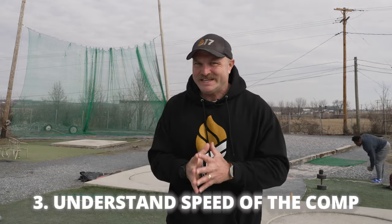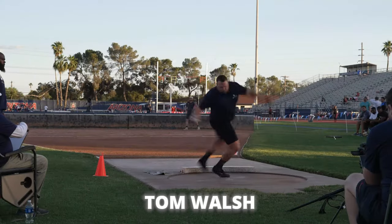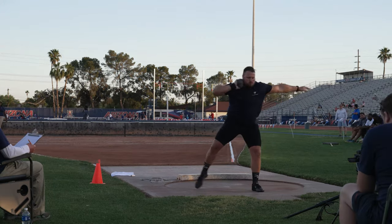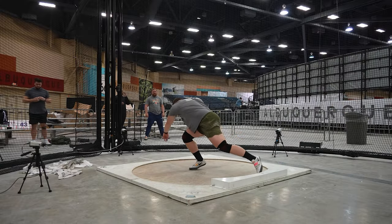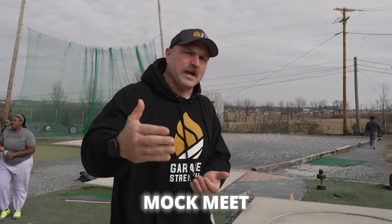That third key aspect is that we have to understand the speed of competition. Tom Walsh has talked about how he likes to compete a lot because he gets that competitive speed from frequent competition — essentially using competitions as practice gearing up for a big major event. In the case of our athletes, we've only had two indoor meets, so what we do is go into an actual training session and try to establish a mock meet.